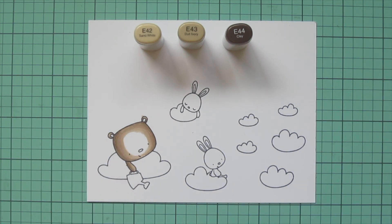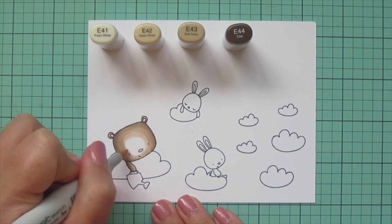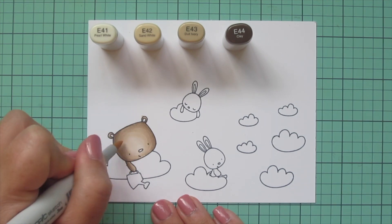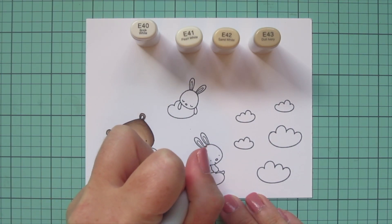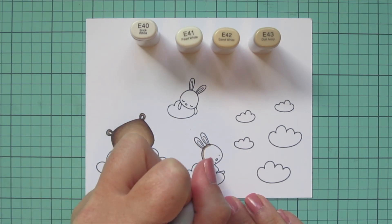I really want his face to be nice and light and bright, especially because his features are so small - I want that area to be super highlighted so they really stand out. I'm coming in next with my E42 and continuing to blend that out. I decided I needed a fourth shade for the center of his face, so I'm going to use E41 for that. Off screen I'll do a second layer just to increase the saturation and really get it nicely blended.